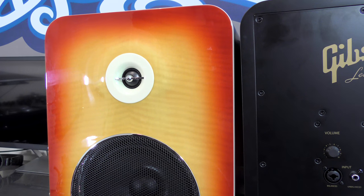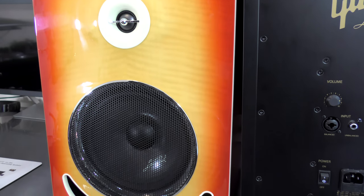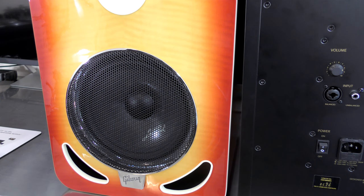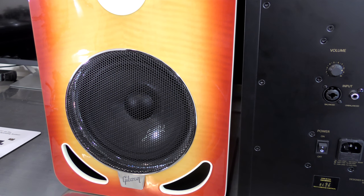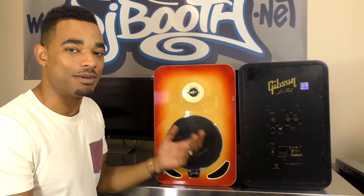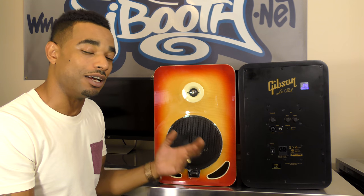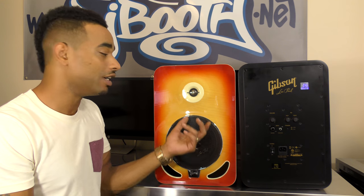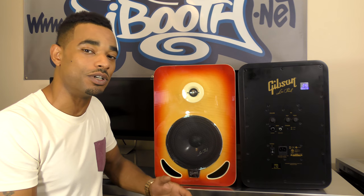We have here a brand new design from a really cool type of product. Active reference monitors means you have a couple of powered monitors — these are the 8-inch woofer configuration, hence the name LP8. They also offer these in the LP6, which is a 6-inch woofer and 1-inch tweeter configuration, and also a 4-inch woofer and 1-inch tweeter, which are the LP4's.